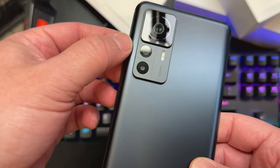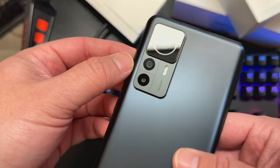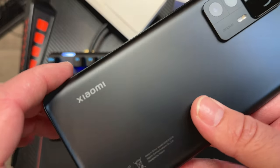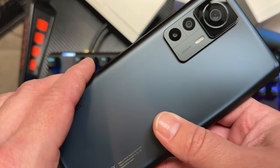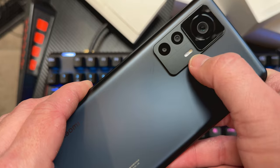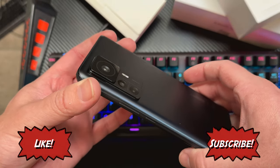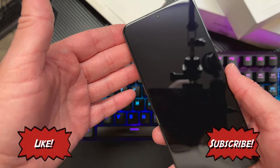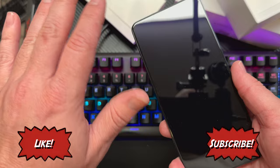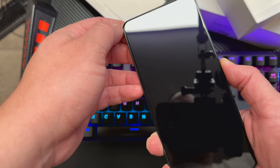It also comes with an 8-megapixel ultra-wide and a 2-megapixel macro. Xiaomi branding here. It's also 5G. It tells you again: 200-megapixel, LED flash. Still has a 1080p video camera on the front, which I don't understand. 20-megapixel front-facing camera, 1080p at 30 and 60 frames per second. It has a screen protector pre-installed already, which is nice.